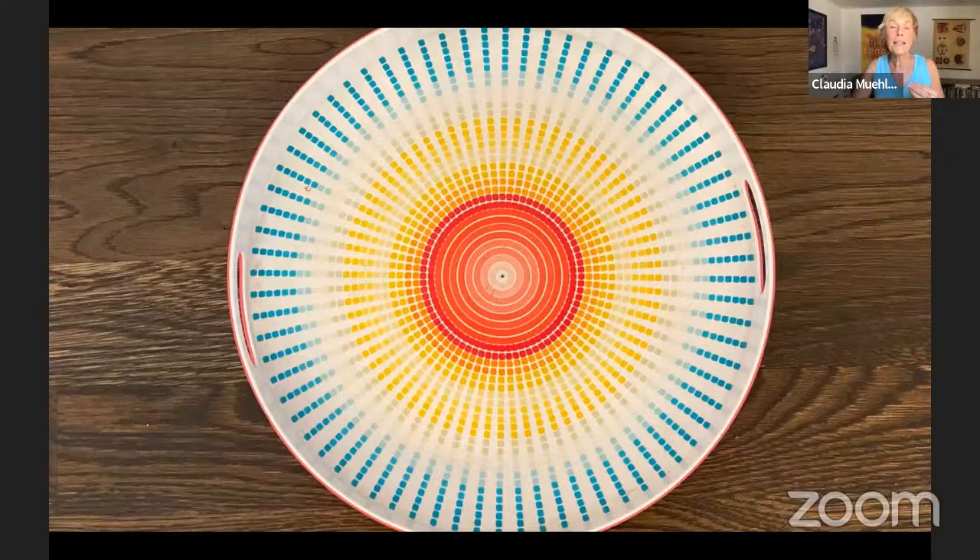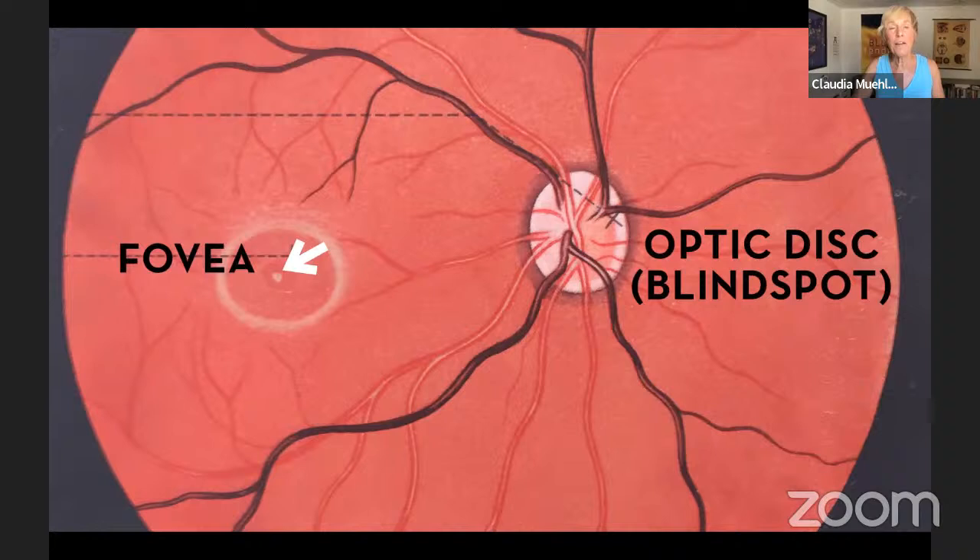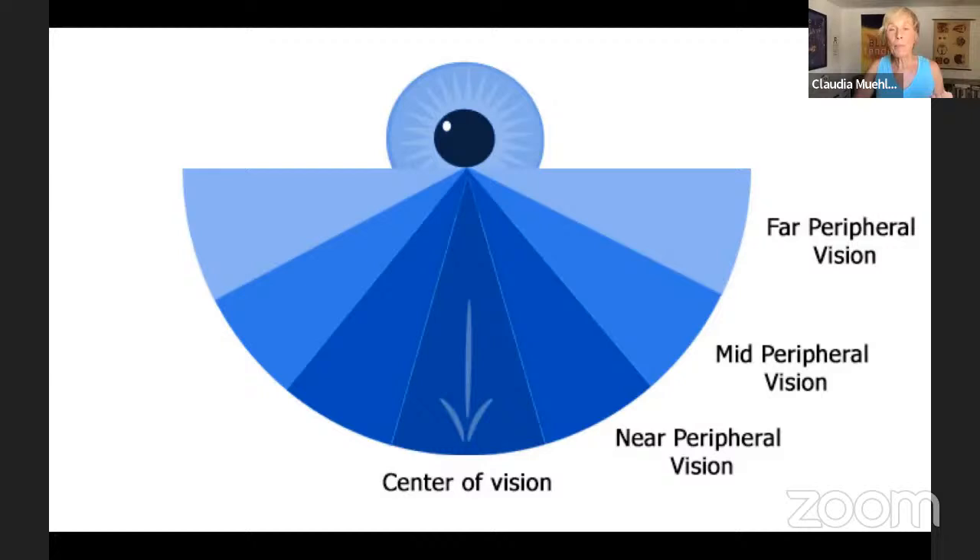I like to use a tray as an example. Think of the fovea as that tiny black dot in the middle. The red areas around it are the macula — you still see better there than with those blue dots on the outside. If you look at the center, you'd know there are blue dots on the outside but you cannot see them clearly. Everything that's not exactly in the fovea — that central clarity — is considered peripheral vision.